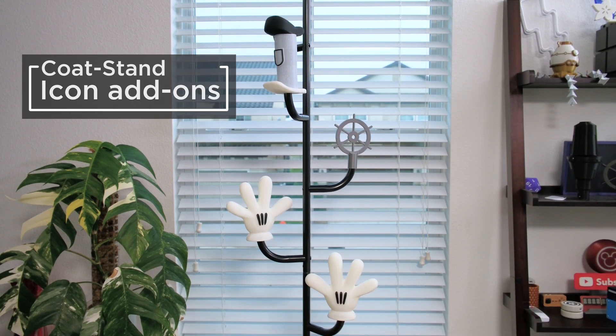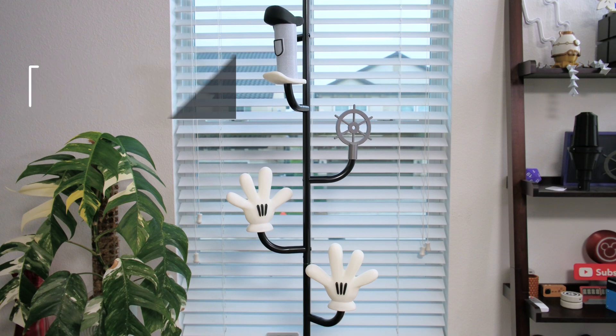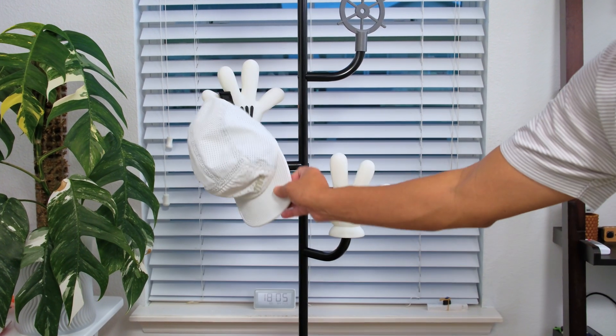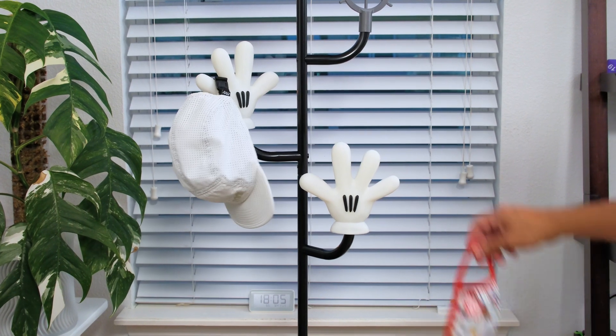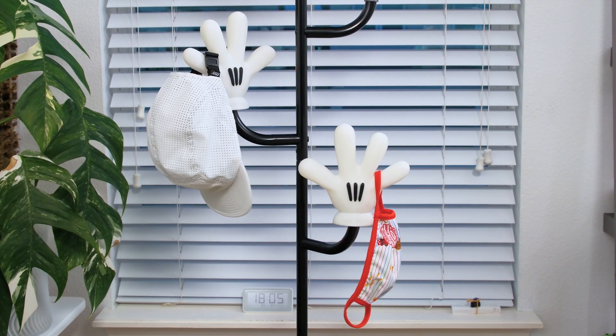You can 3D print your own custom add-ons for this coat hanger from Ikea. These playful 3D printed add-ons are inspired by an early 20th century public domain cartoon. We think it's a blend of practical and whimsical product design that you can make yourself.